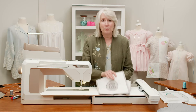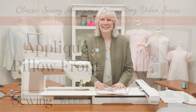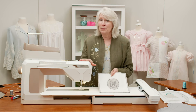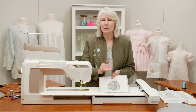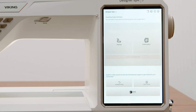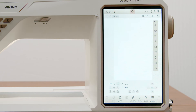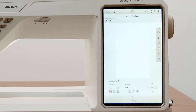We're going to start with our appliqué in embroidery mode. Go over to the screen, go into embroidery mode, and once we have that on, we're going to come in and choose 'Create Appliqué' at the bottom. It's really fast and easy to do that.